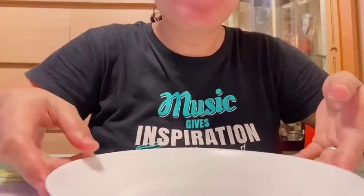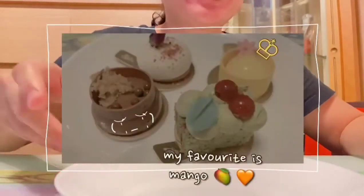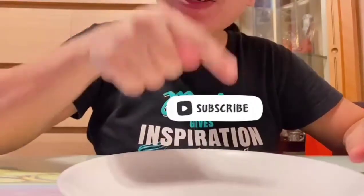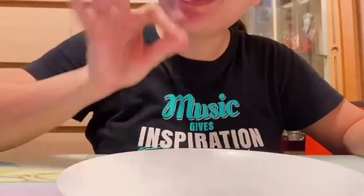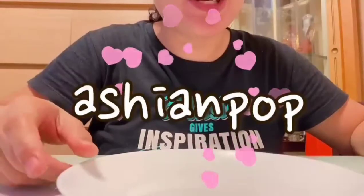Our mini moon cakes are all done! And the best one was the mango. There you go, guys. In our next videos, we will have more food tastings. And if you haven't subscribed to my channel yet, please click the subscription button and hit the notification bell to stay updated on my videos. Like and share. Once again, I'm Asian Pop — see you in my next vlog!